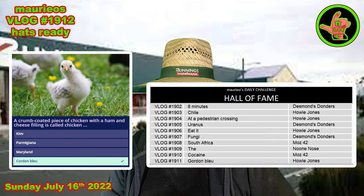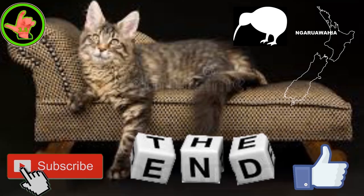Thanks for your support. Fuel legit. This has been a Mario presentation, recorded live in our studio at Ngāra Wahia, Aotearoa, New Zealand — the land of the long white cloud. A place where Kiwis live in a paradise we like to call God's own country.